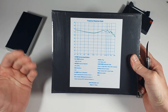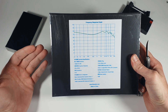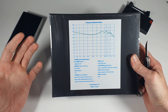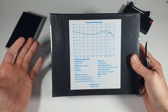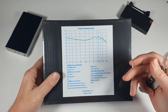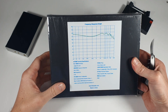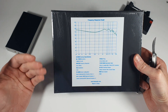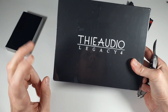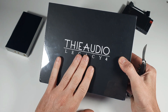I've found Linsoul super responsive in giving you input. When somebody says this needs a better cable, they'll give you a better cable; when somebody says this needs less bass, they also do that in their own in-house brand. But they also help to convey public sentiment to other companies like Fearless, KZ and stuff like that. So they've played a big part in really advancing the Chi-Fi — Chinese Hi-Fi or Chinese IEM — market in the past few years. And this is the Legacy 4.